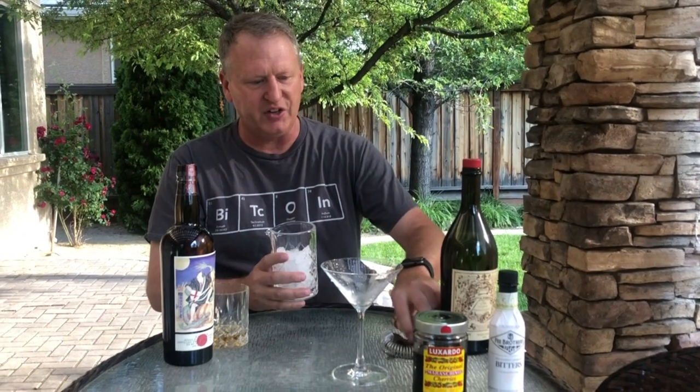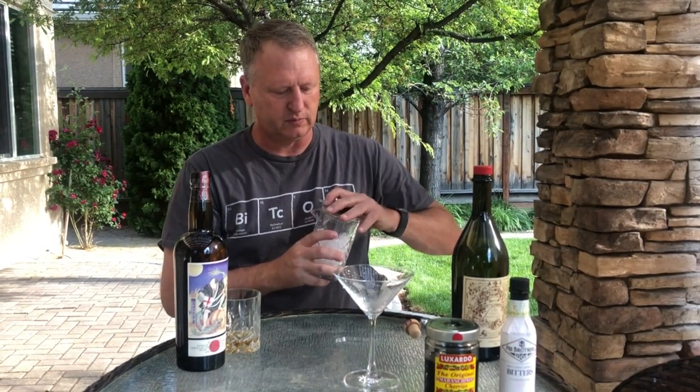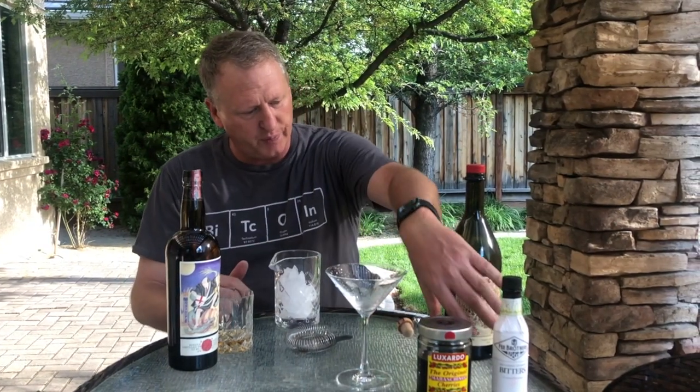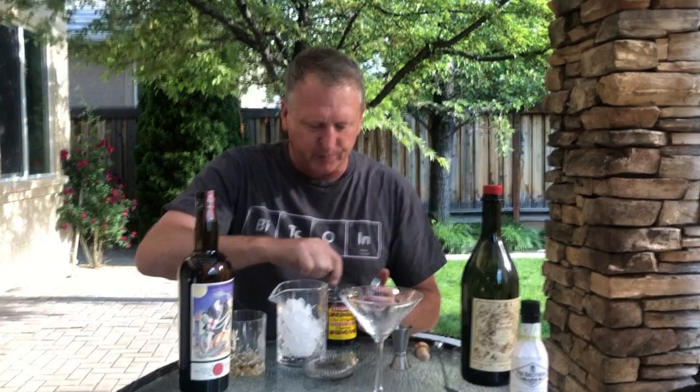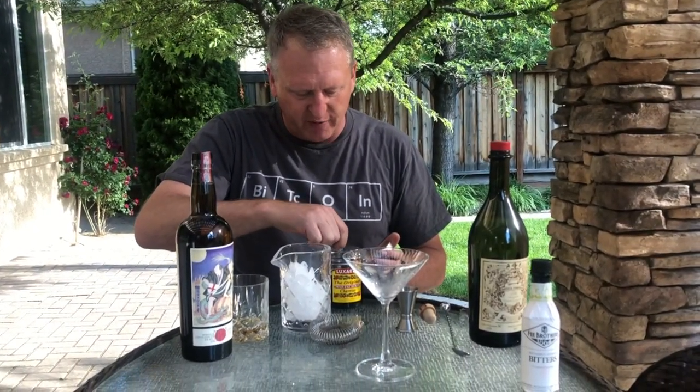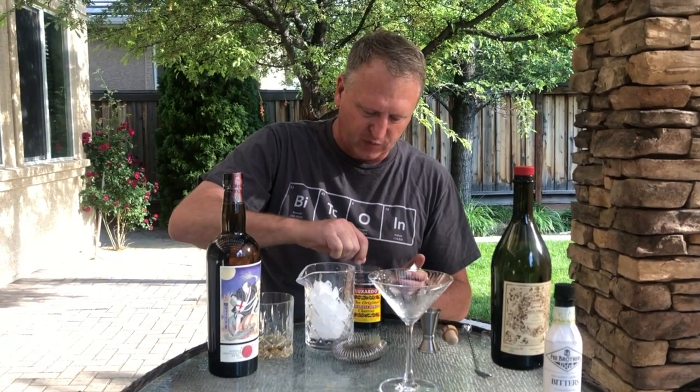I'm going to make sure there's no water in my ice — we're outside so I can just pour it out. A Rob Roy is like a Manhattan, except you use scotch. We're going to use equal parts scotch and sweet vermouth. You can use dry vermouth — I don't personally like it, but it is a thing. You can also do what they call a perfect Rob Roy, which is half dry vermouth and half sweet vermouth mixed with your scotch.